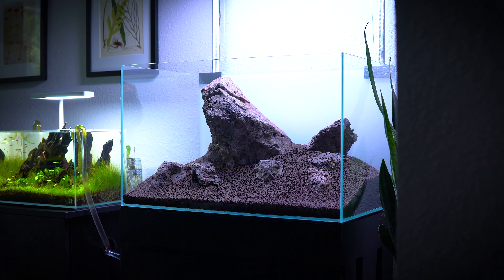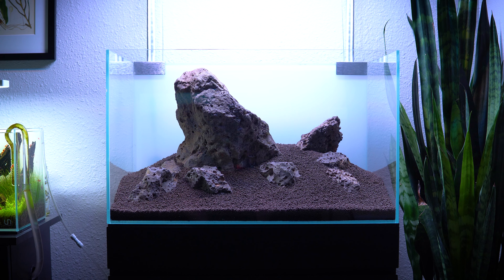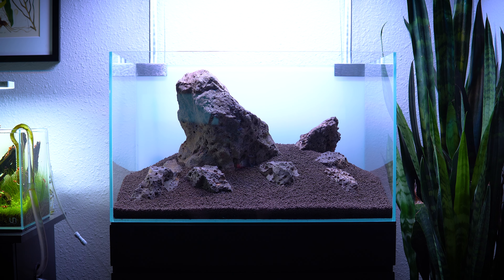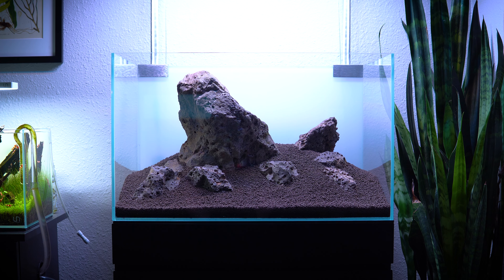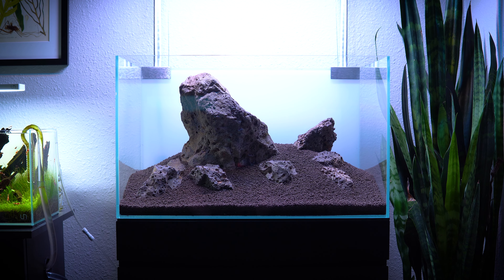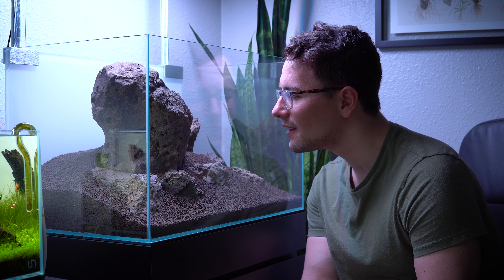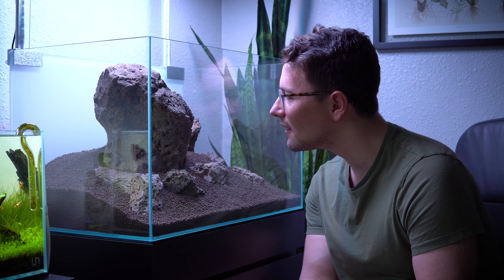I have seven stones in this Iwagumi, and it was time to add a lot more soil — creating a nice slope in the back, supporting all the stones, and layering soil in so that the rocks look like they're really lived in. With all of the stones in place I was really happy with what I created today. I've been obsessed with Iwagumis this year and I'm on a journey to get better and better at the style, and I think this tank is just going to add a nice zen-like element to my studio.